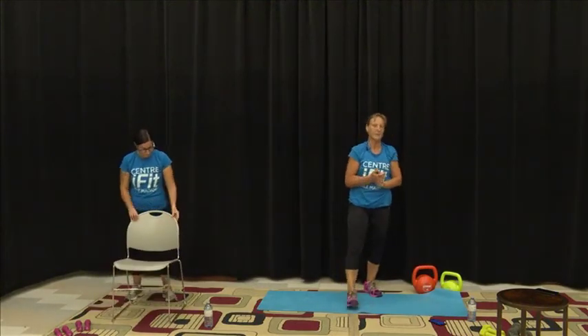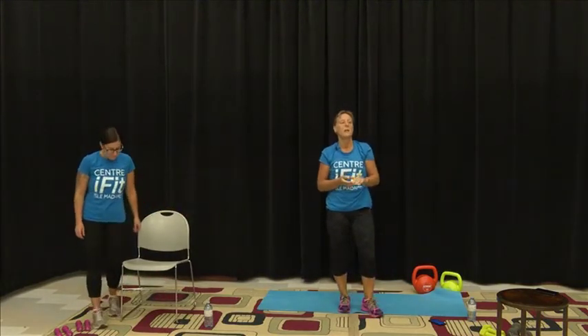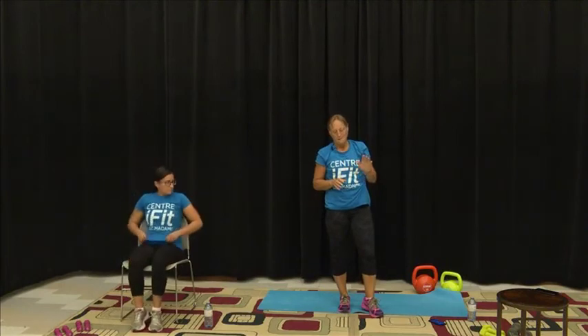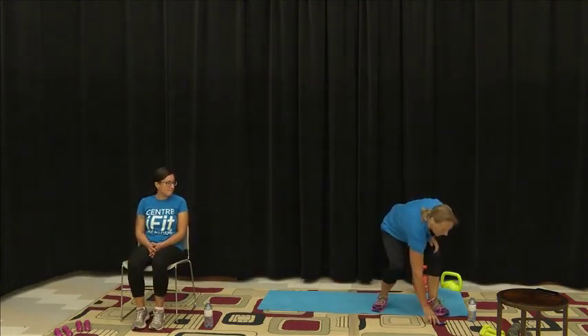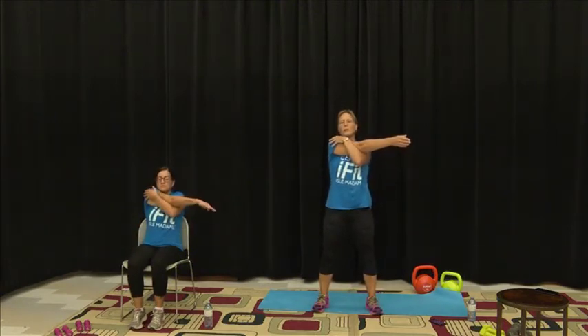If you'd like, you can continue that whole routine up to three to six times or whatever you feel comfortable with. We will just do a few little stretches to cool it out, starting with a few little stretches and holds.